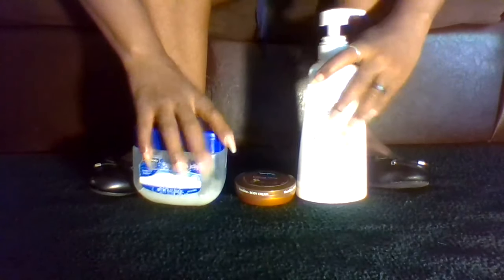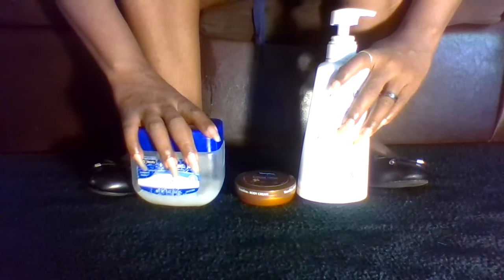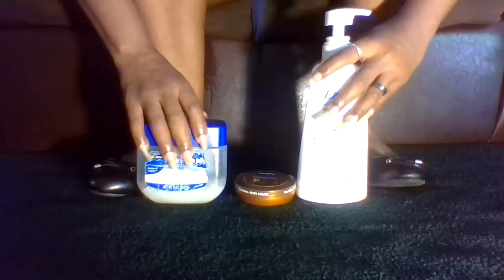Hey there angels, so today we're going to be talking about what we can do about those dry cracked feet and dry cracked heels.